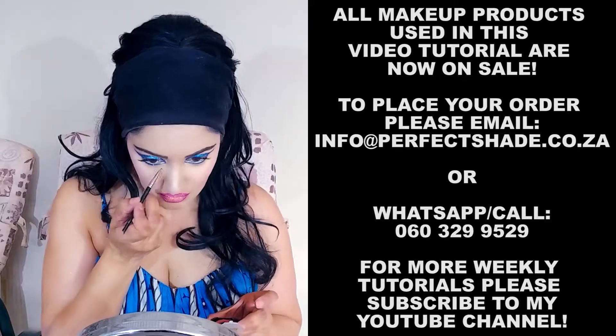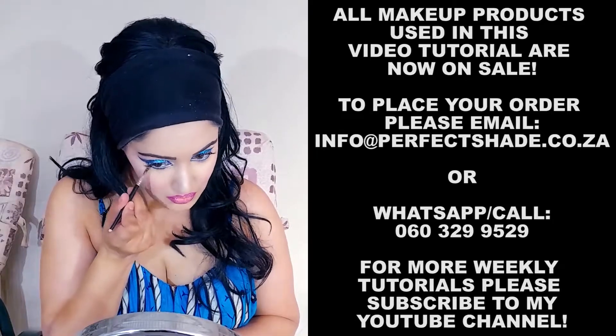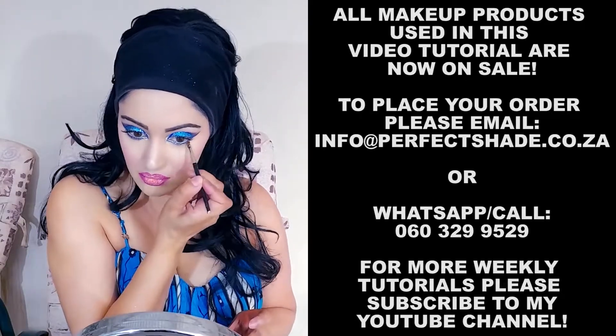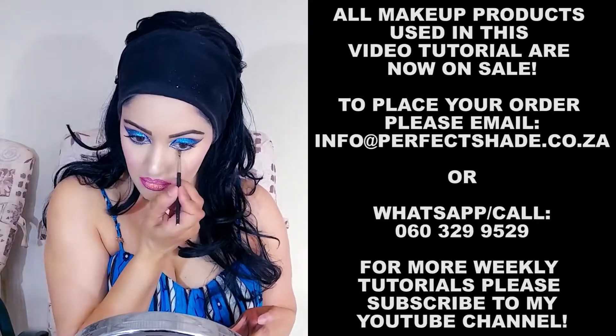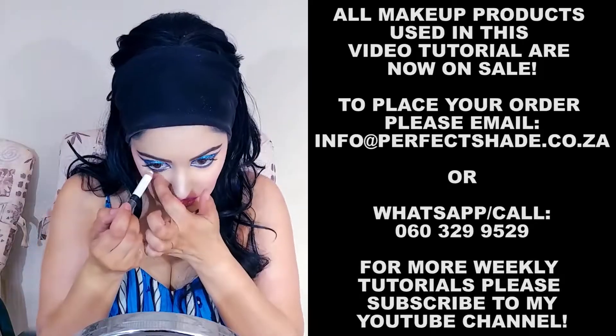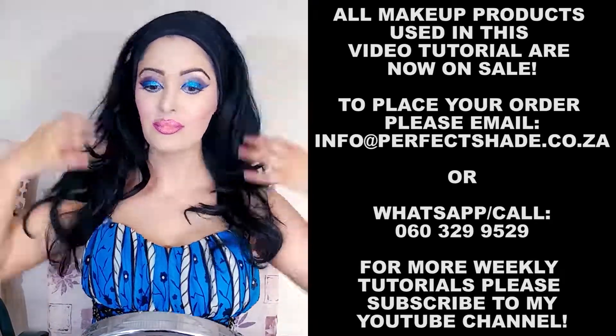I'm applying a little bit more primer at the bottom and applying E133 at the bottom to shade the eyes using my brow brush. More white liner to enhance, and there you have it — a glittery Arabian eye.